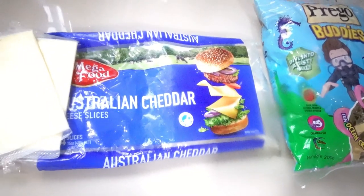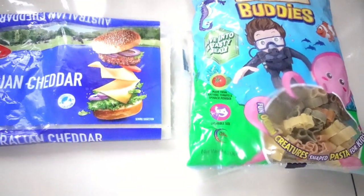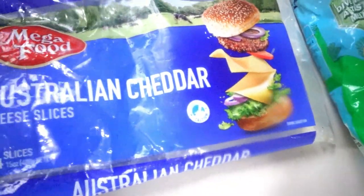Hi everyone, good afternoon! I'm here again in my kitchen — it's Cooking Mama again. I'm going to show you how to cook a pasta for kids. It's quick and easy to prepare, and this is the most awaited one for kids and busy mommies. Today I'm going to show you how to make this kids pasta — ocean creatures shaped pasta for kids, Prego bodies.